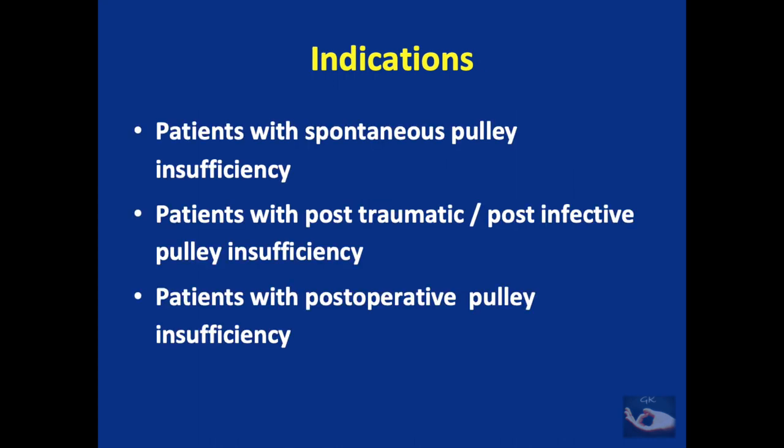There are three main indications for performing a flexor pulley reconstruction. The first is patients with spontaneous pulley insufficiency due to trauma. The second is patients with post-traumatic or post-infective pulley insufficiency. The third is patients with post-operative pulley insufficiency.